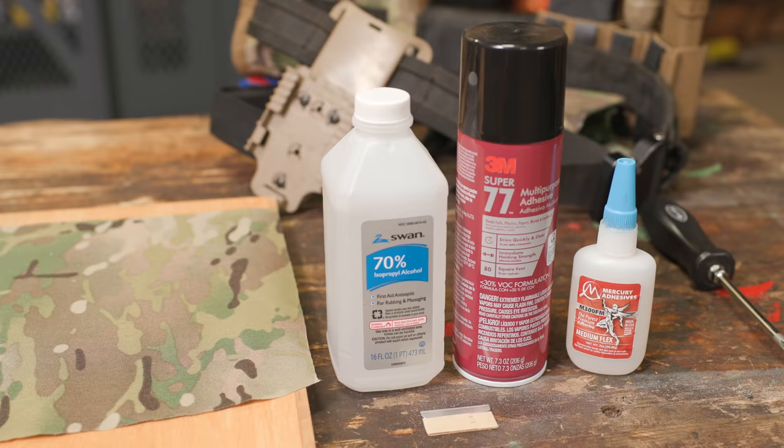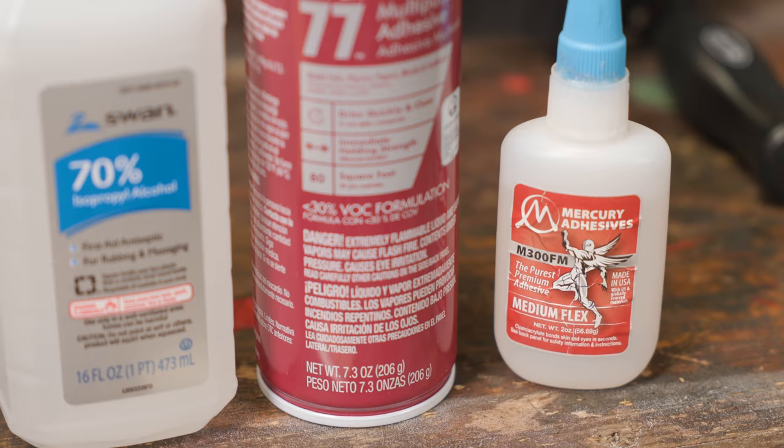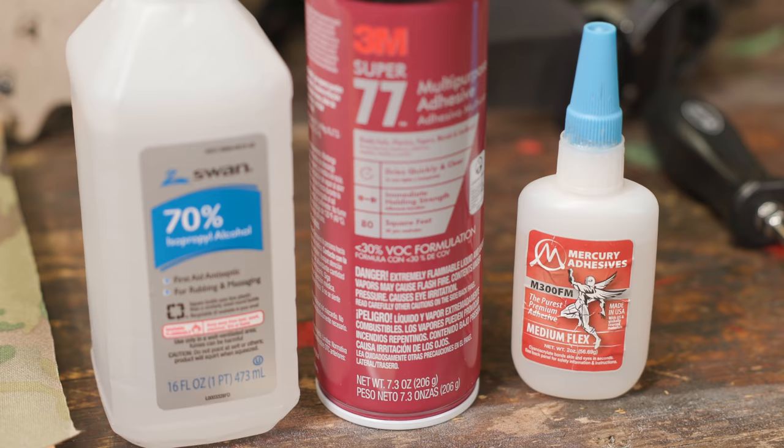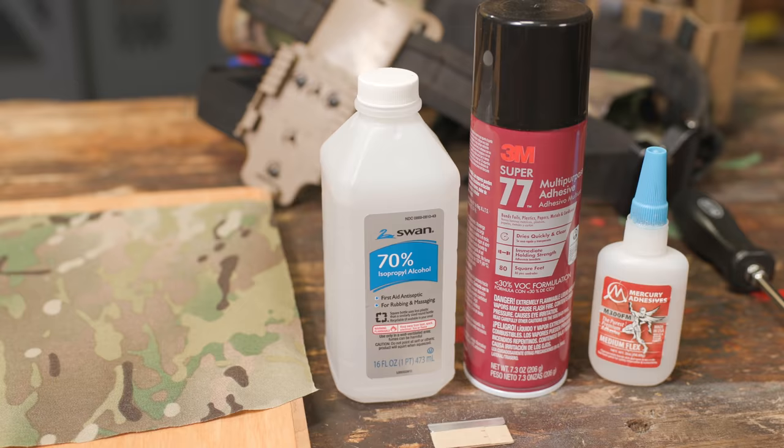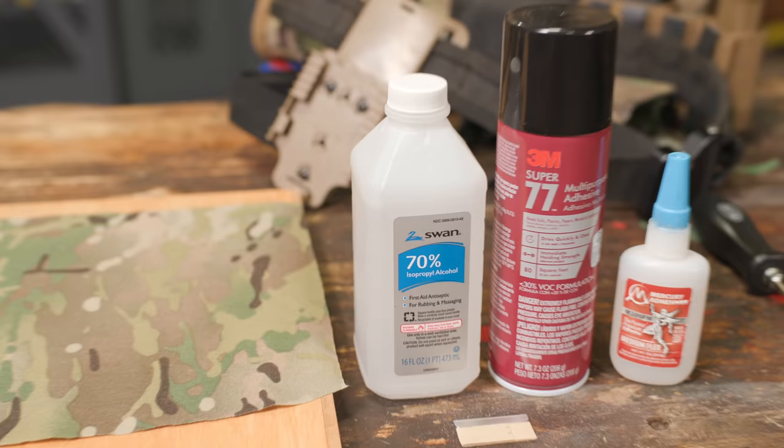Materials you'll need to do a holster wrap: some really good high quality glue. Our friends over at Mercury Adhesive — if you want the very best super glue, it's awesome. They have different thicknesses and some with flex in it, but just use whatever you have. You want some 3M Super 77, which is a spray adhesive — once you have it you'll use it on everything. Some isopropyl alcohol for prep work to clean the holster, and of course some 500 denier Cordura.